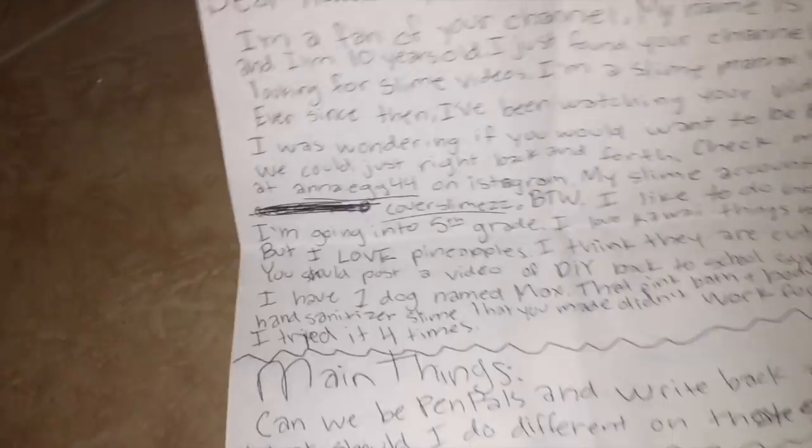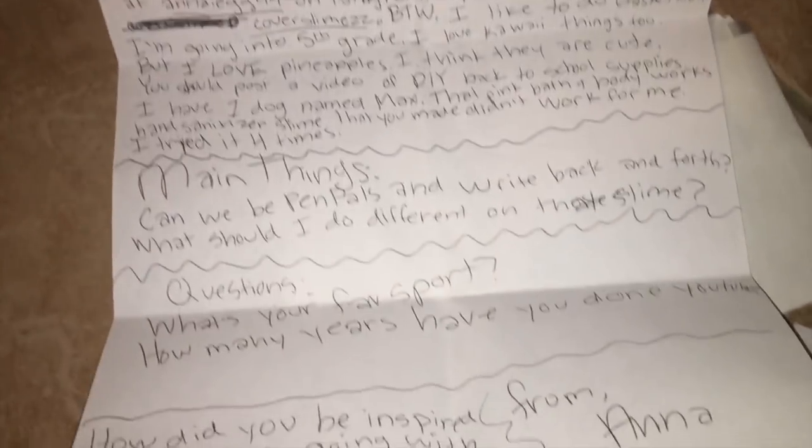Before I end this video, I'd like to show you all the fan mail I've accumulated over these past months. There are also some other letters I read privately — thank you so much for sending them! This letter is from Anna — you can pause to read it — thank you so much Anna for such a sweet letter.